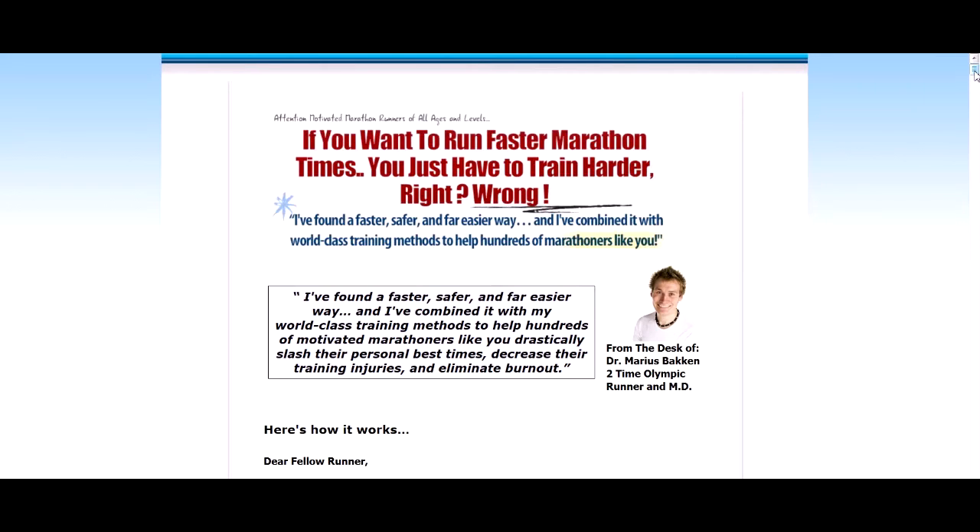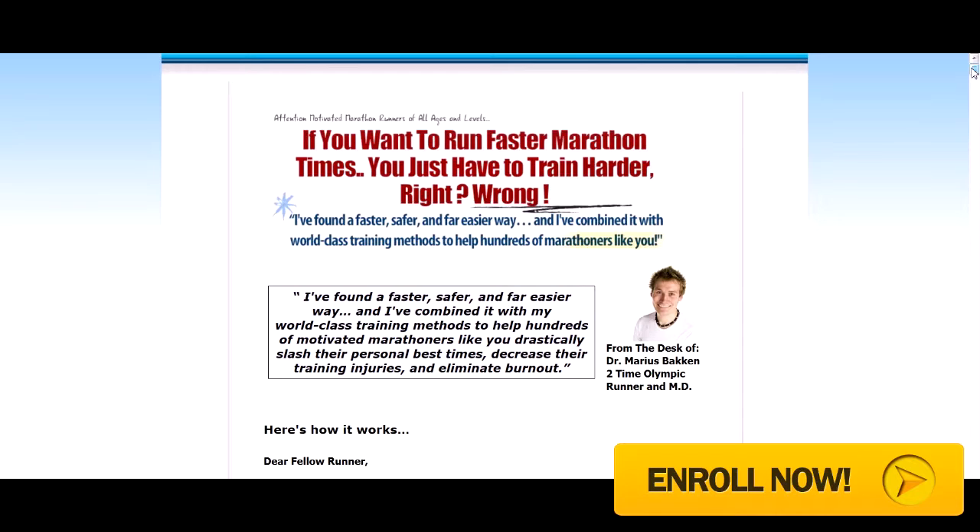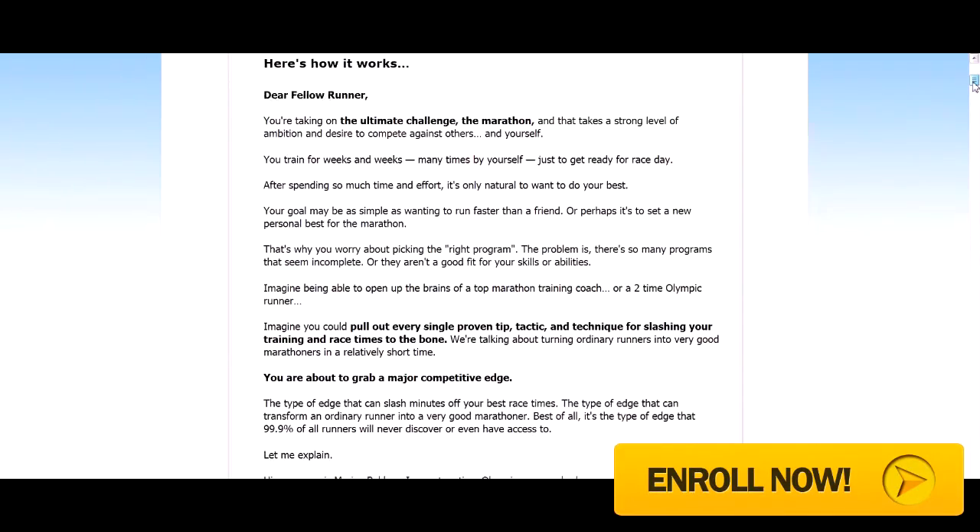I found this to be of great interest as I was researching a few of these products. I'm a bit of a sports enthusiast myself and do marathons of between 5 and 10K, and I have a half marathon coming up shortly. So I was very interested in looking for ways to improve my overall time, and I found this very handy product to help me.